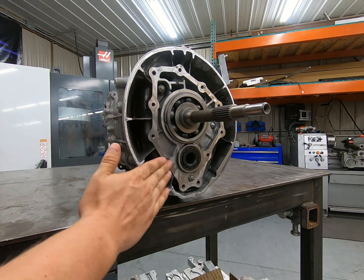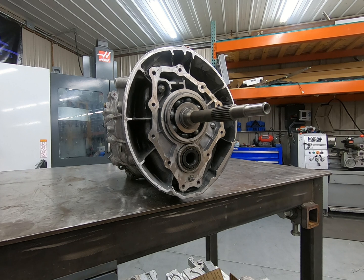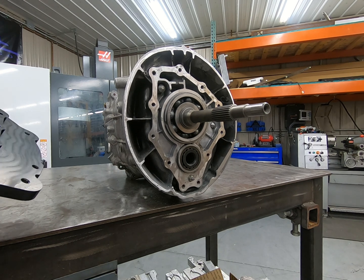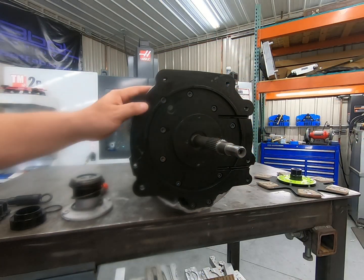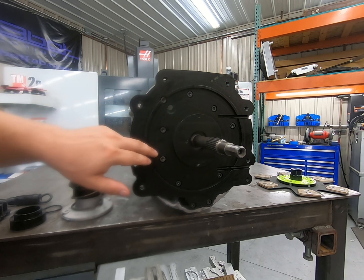We're going to make sure this surface is clean and free of oil, and we're going to apply some RTV to that surface. Then we're going to put the adapter plate on and torque it down. Now that we've got the adapter plate installed, we've gone ahead and torqued each of these MA bolts to 18 foot-pounds.